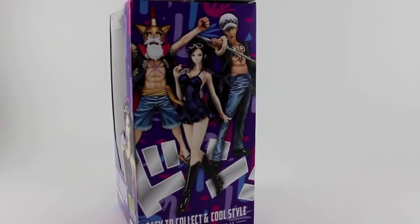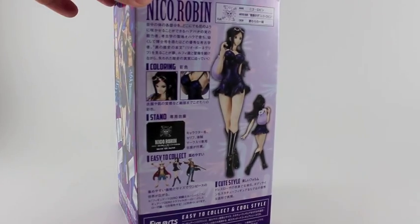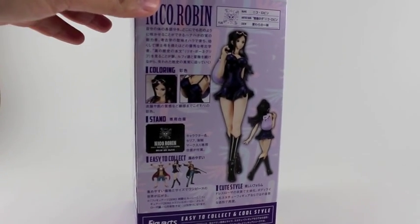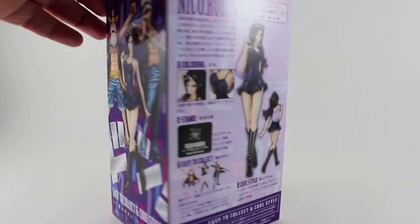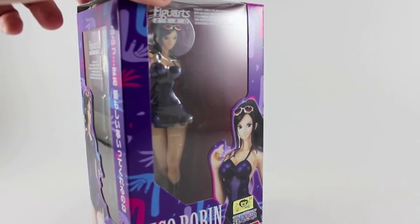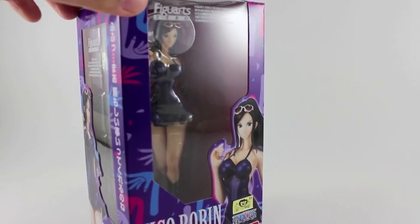Here you can see the different Figure Zero releases — the latest ones from Luffy and Trafalgar Law. On the back you can see a lot of stuff in Japanese that I don't fully understand. It's a simple box overall.